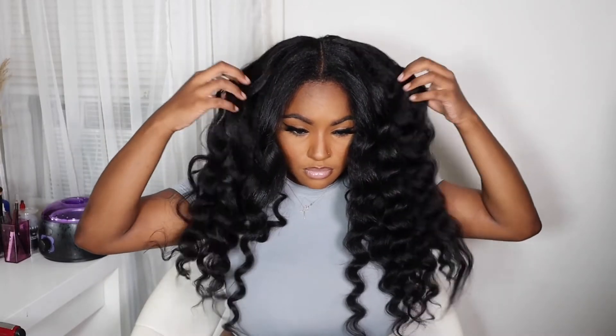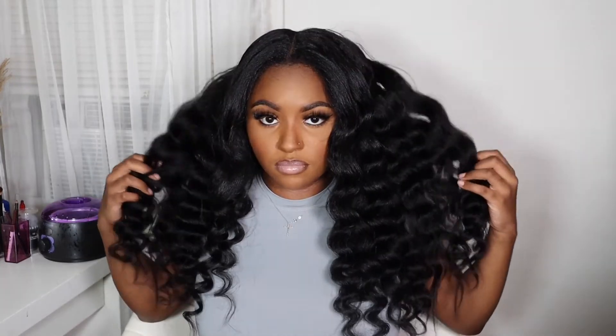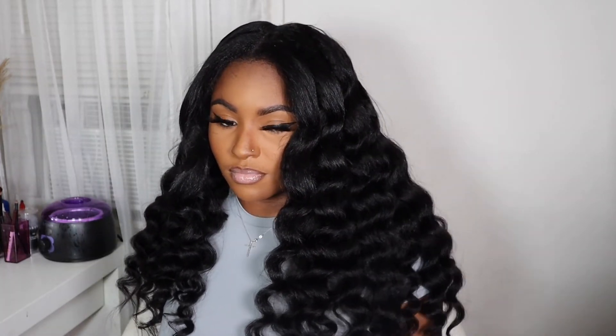Alright you guys, here are the final results — here's how my hair turned out. Super pretty, like this hair came out so beautiful. The curls were just perfect; I love everything about this look. Again, thank you to Alipurl for sending me over this wig — I will link all of the details down in the description box below so you can go check them out. Let me know in the comments how you liked this look and the curls, give this video a big thumbs up, make sure your post notification bell is turned on, like, comment, and subscribe — I'll see you beauties in my next one!